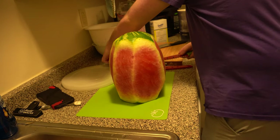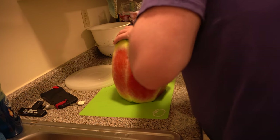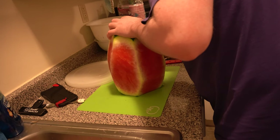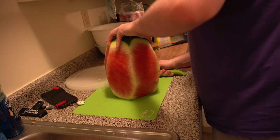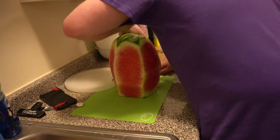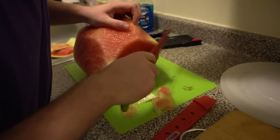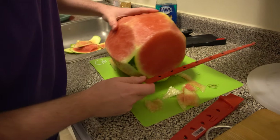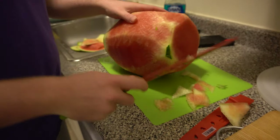Now we're just gonna see how you cut watermelon. We're very curious — you're starving! He's an artist. There's a watermelon hat. It looks nice.